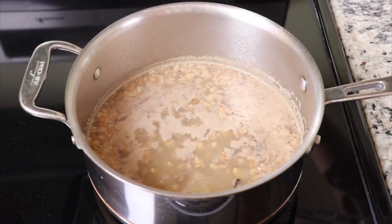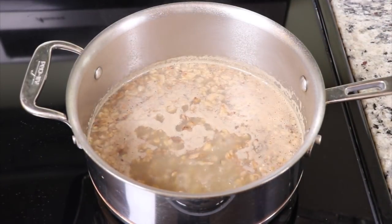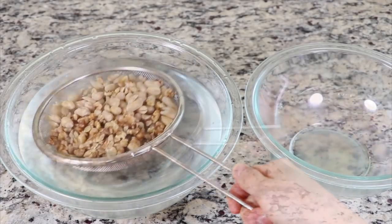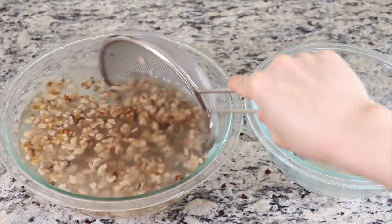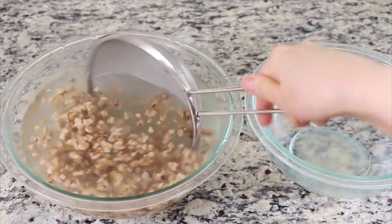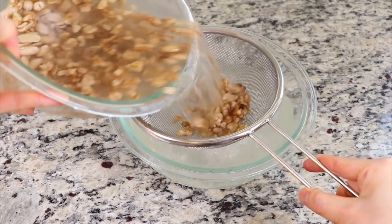By now, the nuts will be cooked and soft, so that they will absorb the flavor from the sauce better. Drain out the water and rinse the nuts in cold water — this will help to reduce the bitter flavor from the nuts. Then drain out the water.